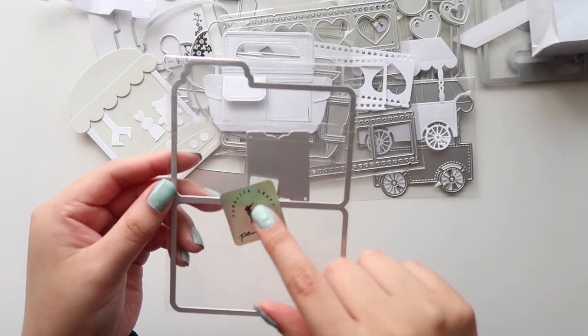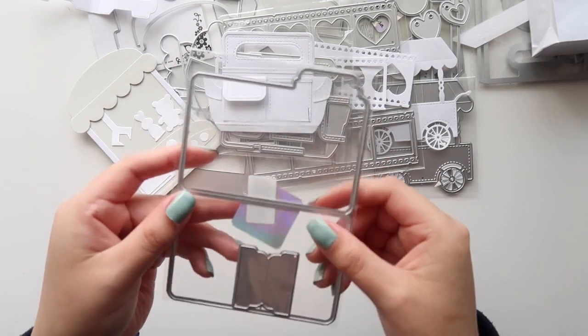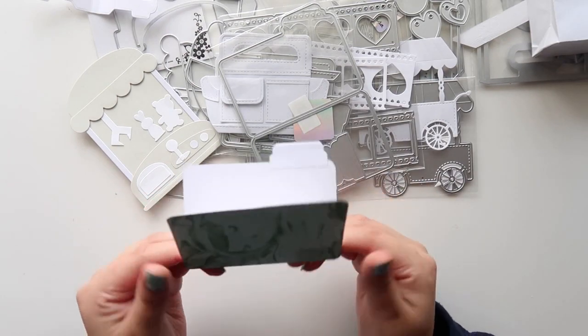This is also from Panalisa Crafts. It's a little file folder, and it's so cute — it's so small. This is how it looks put together.